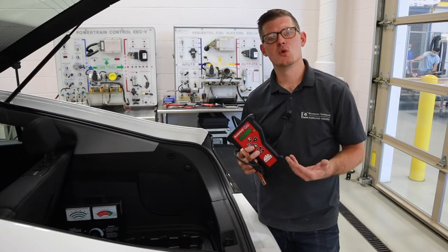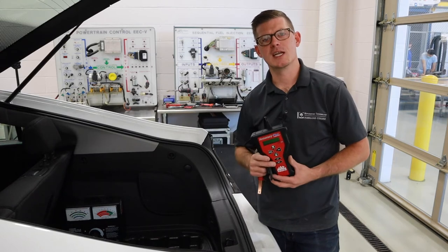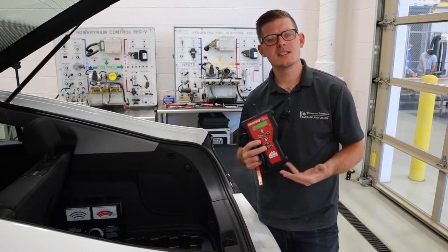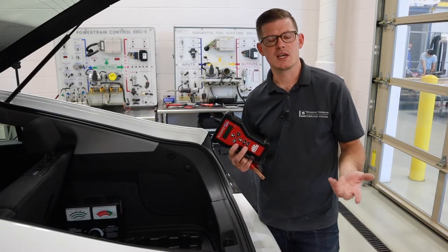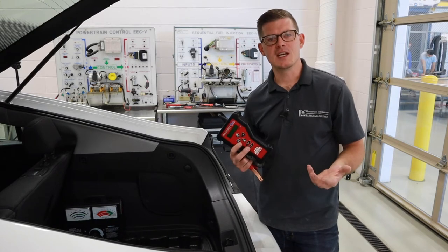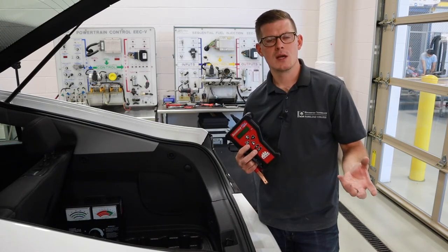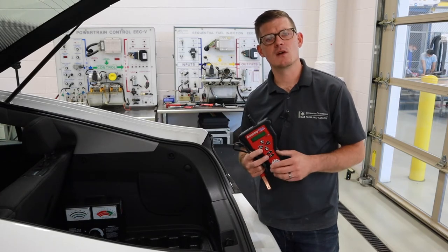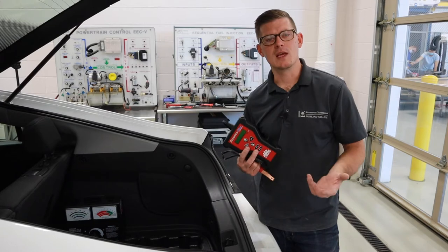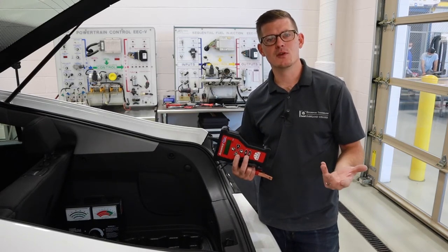The downsides of this tool are that it can be sensitive with terminals and connections. The other thing is that we're putting a very small load on the battery — it's not that close to what a starter motor is going to ask of that battery to crank the engine. Testing is always best done as near to an operating condition as we can. If a starter motor takes 150 or 200 amps to crank the engine, we want to audit the battery in a similar state.